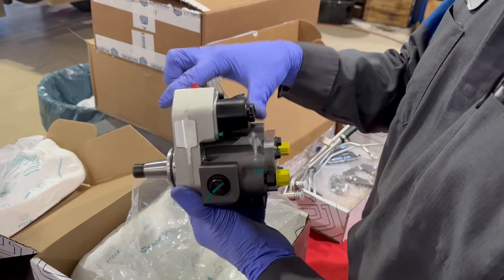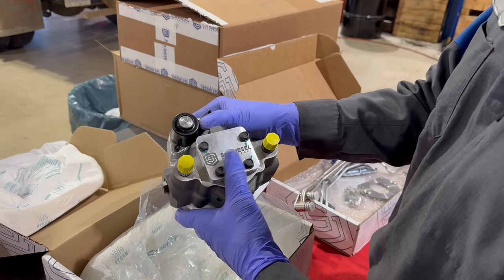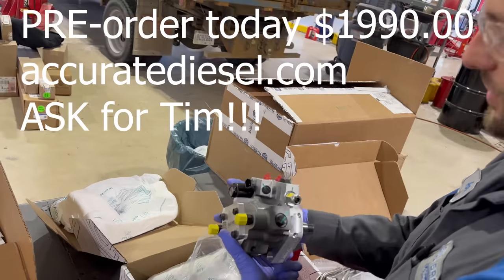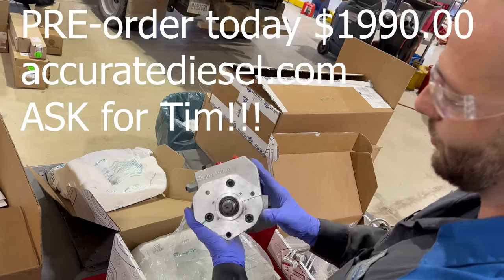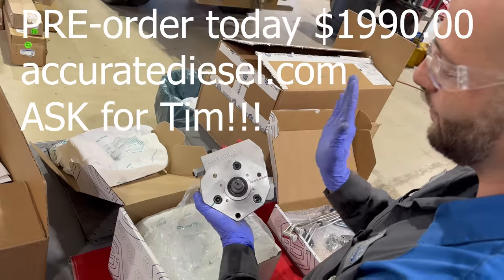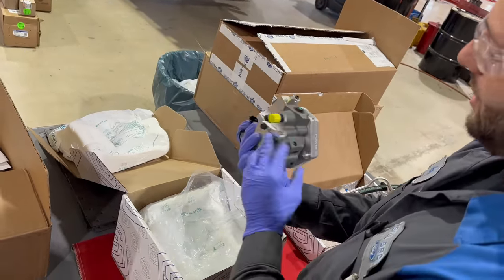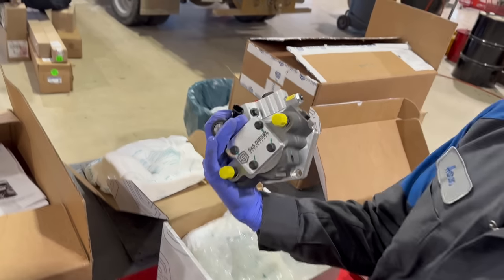Let me know in the comments if this is something you guys want to see installed on your truck. I don't have any pricing or availability yet because this is still going to be released through S&S, so let me know. I'm excited to talk about it and get it on the truck. I'll see you guys in the comments — remember to like, comment, subscribe, share, and check out S&S Diesel Motorsport.